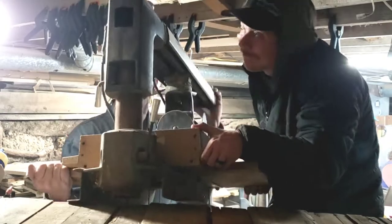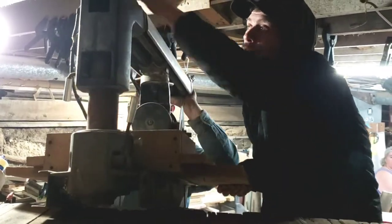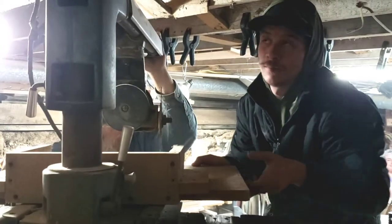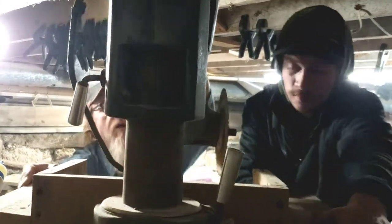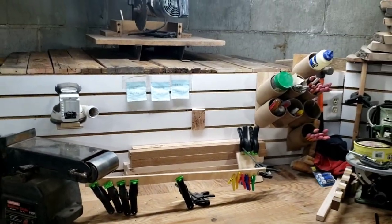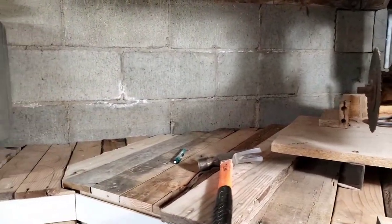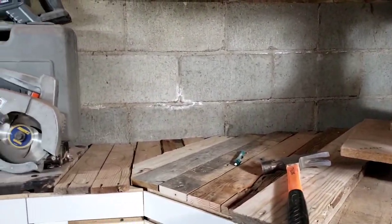The saw isn't terribly heavy but it needed to be awkwardly lifted from the bench top to the upper space, with only a few inches to spare between the floor joist. I like how the saw looks up there, and with a few more pallet boards we can better utilize this area by arranging my classic tools.